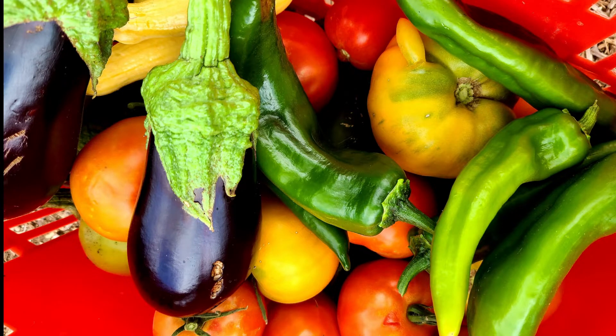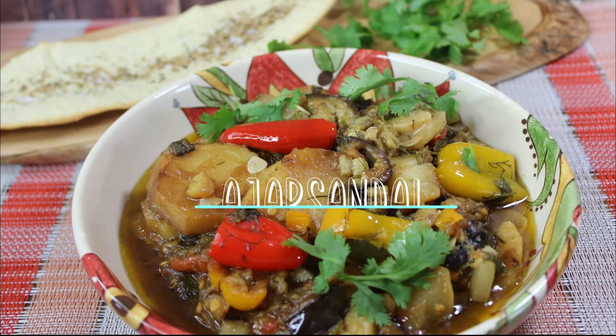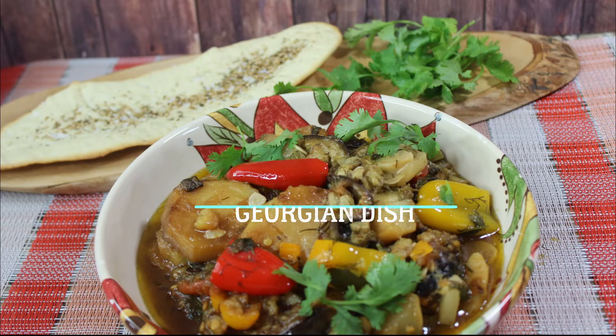Hi guys and welcome to my channel. Today I want to show you how to turn these farm fresh vegetables into an amazing dish called Ajapsandal. It's a Georgian dish that's mostly enjoyed in the summertime when there are a lot of fresh vegetables available, and it can be eaten hot or cold. It's some sort of ratatouille.